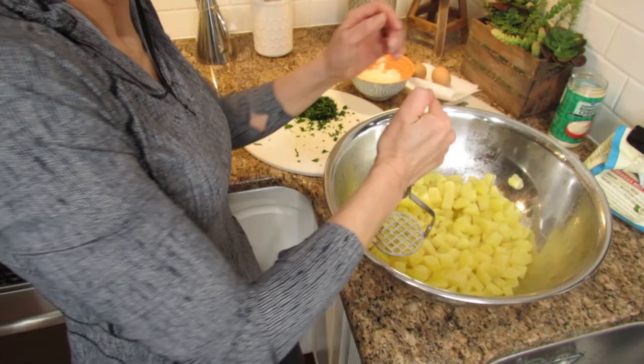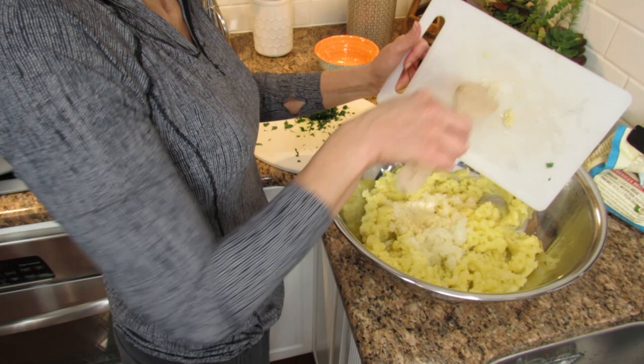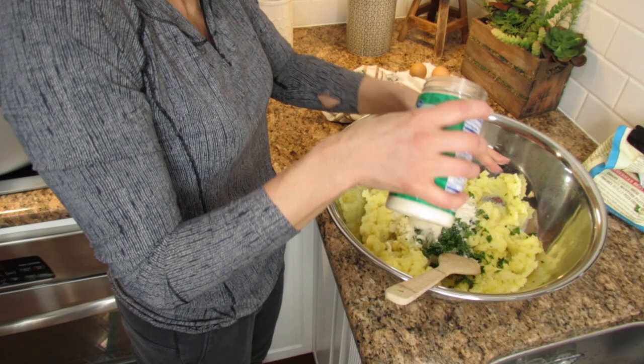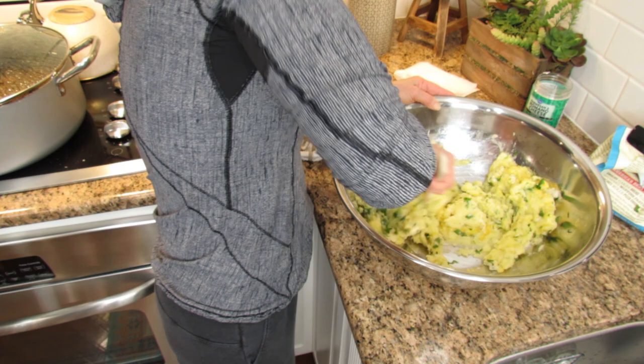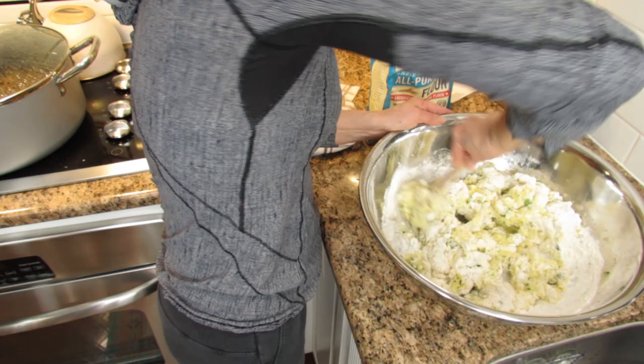After the potatoes are cool, transfer to a big bowl and mash everything very well. Then add one and a half onions thinly chopped, two cloves of garlic thinly chopped, a handful of fresh parsley, two handfuls of grated parmesan cheese, and two eggs. Mix everything very well. Start adding flour to the mix a little bit at a time until it's not as sticky to the touch — about two and a half to three cups of flour.